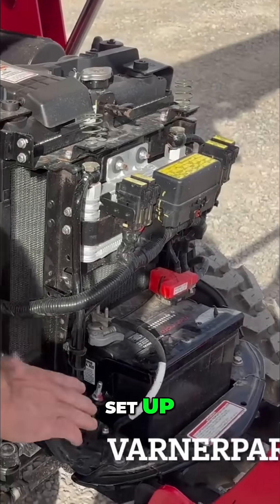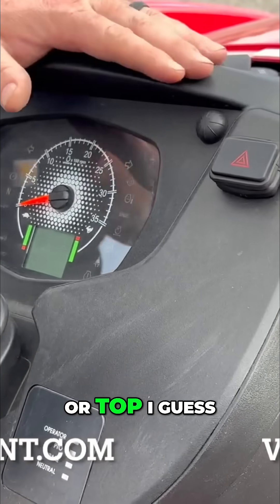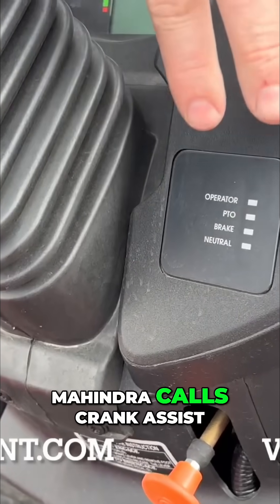You can see how it's set up on this side of the tractor. You've got a hazard light switch right here on the top. And this section right here is brand new on the Oja series tractors — this is what Mahindra calls crank assist.